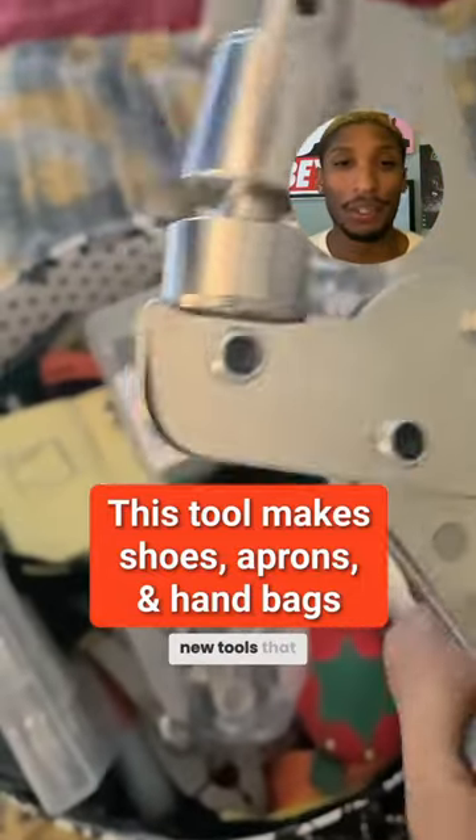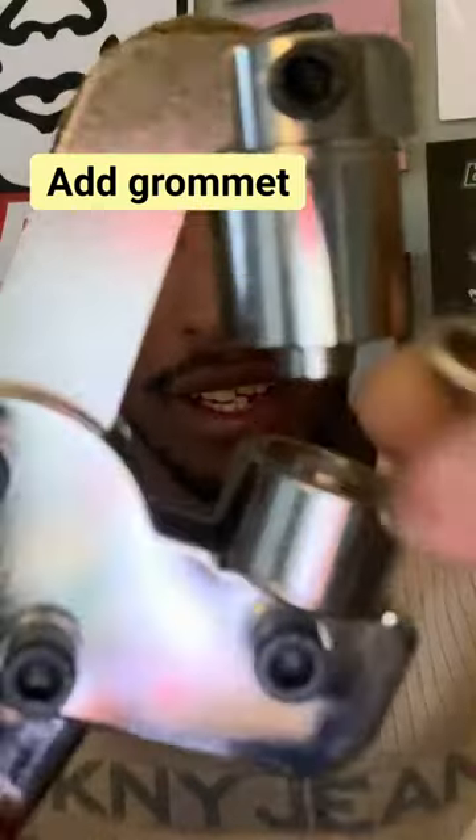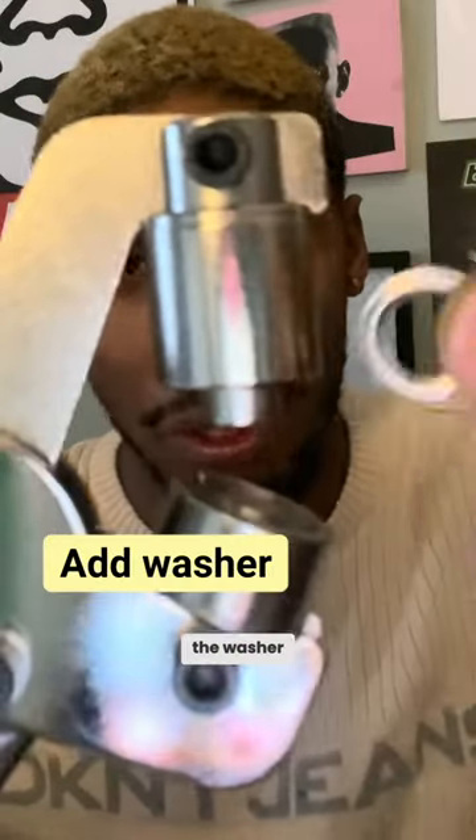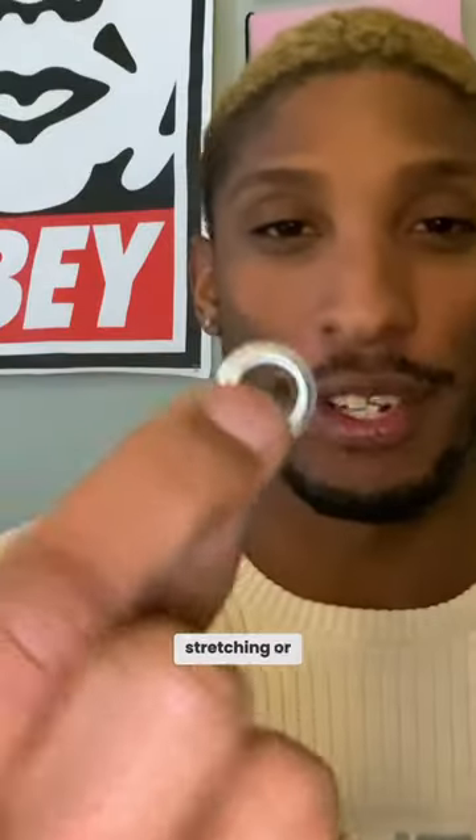One of my favorite new tools that I've acquired for my business is the grommet tool. Attach the washer. The whole point of the grommet tool is to be able to make clean holes that also attach a piece of hardware, which eliminates the chances of that hole stretching or tearing anymore.